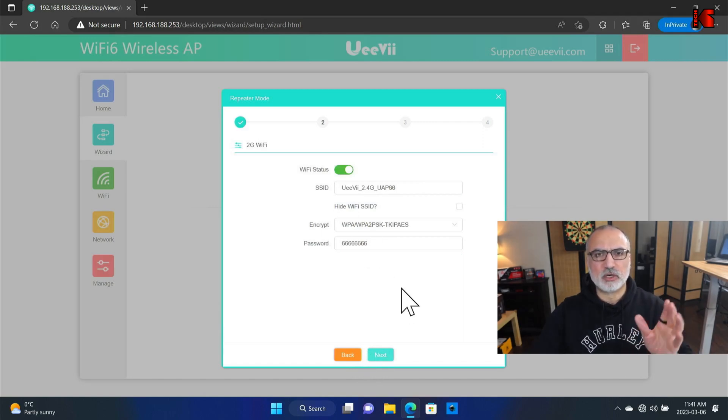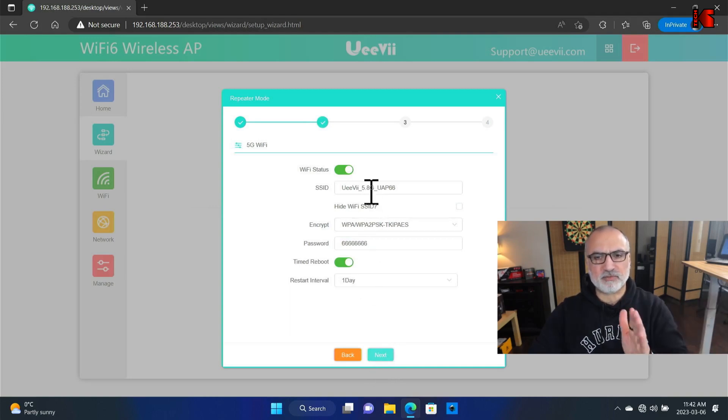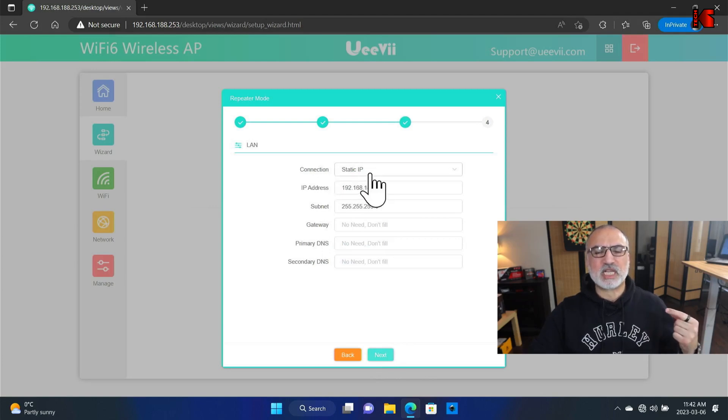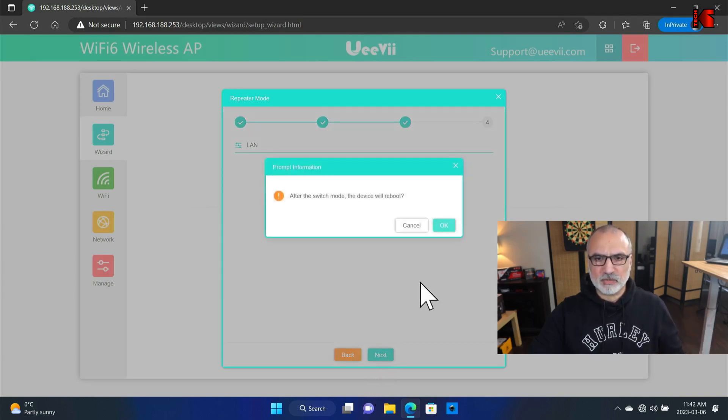Now configure the repeated network. For the 2.4 GHz band, I'm going to rename the SSID to OEV2.4RP (RP for repeated), keep the same encryption, and set the password to mypass071. Click Next. For the 5 GHz repeated network, I'll rename it to OEV5RP, and use the same password. Click Next. For the IP connection, I'm going to choose Get IP from gateway — in this case the gateway is our router. Click Next, then OK.